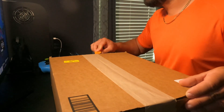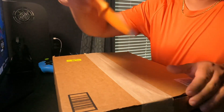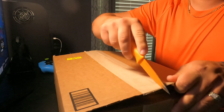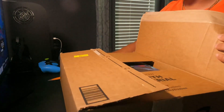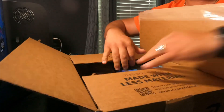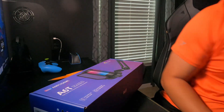Hey everybody, welcome to this unboxing video. This is Zay here. We're unboxing a brand new mic. Here's me opening up this box right here. The mic that you probably think we're gonna get — probably correct. The A6T from Fifine.